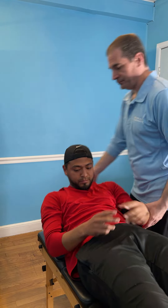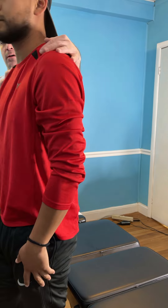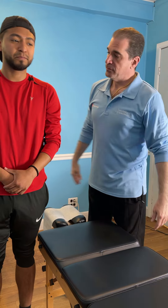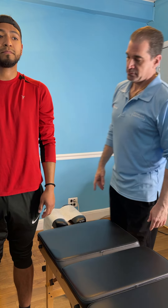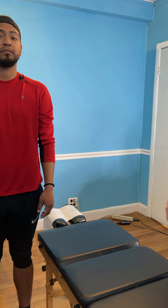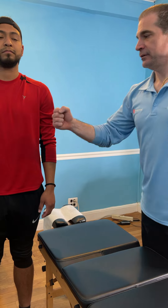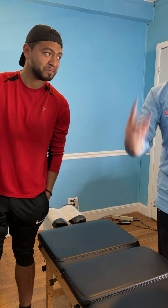I want you to stand up. Face that camera that way, come back towards me. How's that feeling right now? I feel better. Feel better? Put your hands down to the side, relax a little bit. A little bit more upright — we've got some work to do. Alright, brother. Awesome. First time getting adjusted — don't be afraid to get adjusted.